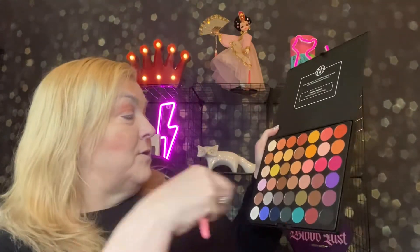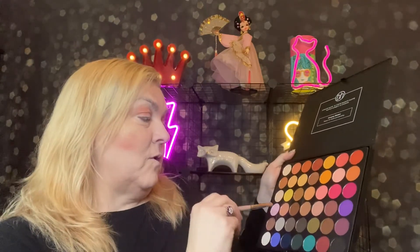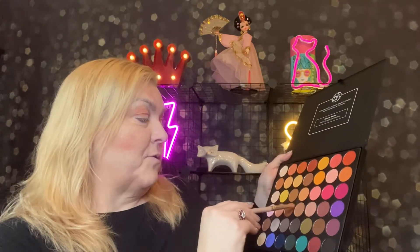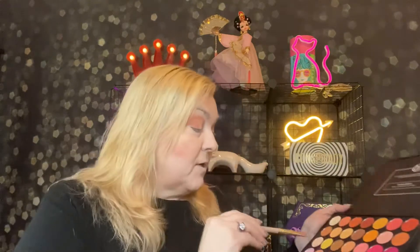I'm going to go on the outside corner with this darker taupe color. It blends in real nice.